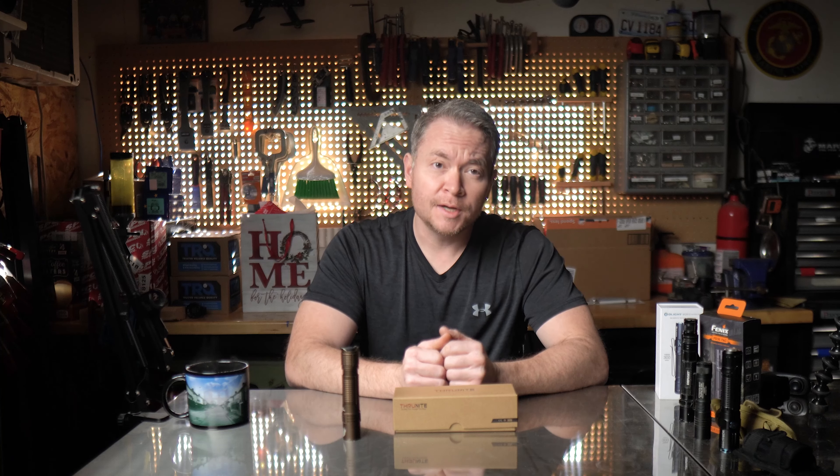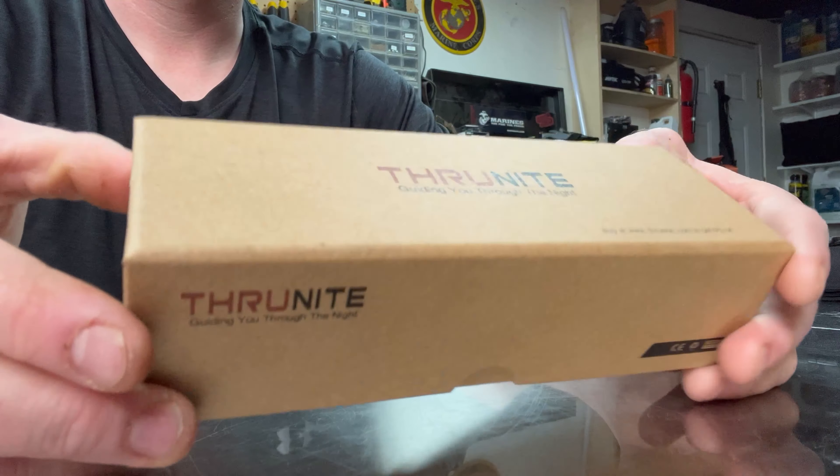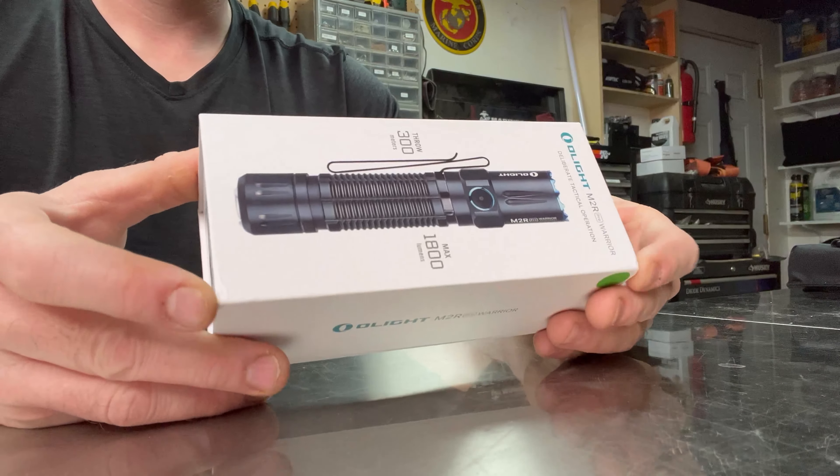This being my first ThruNight, I wasn't exactly sure what to expect when I got it. So when this rather ordinary cardboard box arrived, I admit I was a little underwhelmed. Granted, it's certainly a step above the plastic-wrapped end cap lights you might pick up at Home Depot or even your local gun range, but it wasn't as elegant as, say, the packaging of this Olight MR2 Pro Warrior. As I was to learn, however, I did judge this book too quickly by its cover.